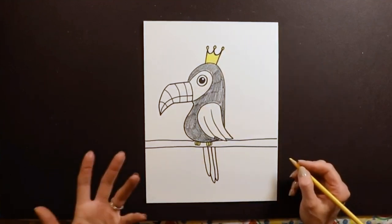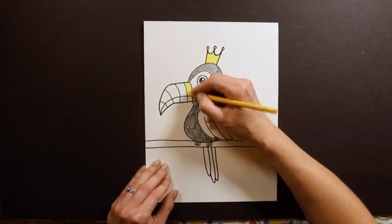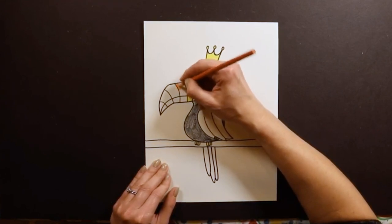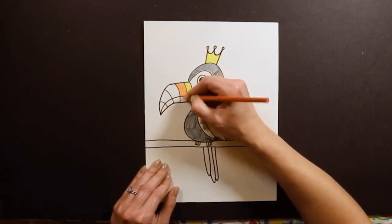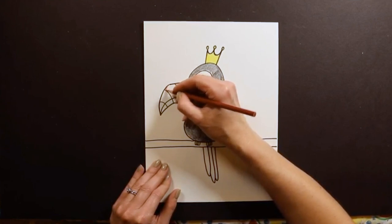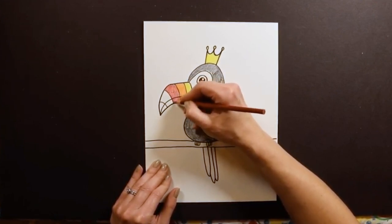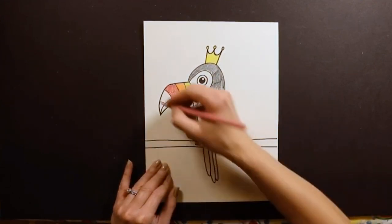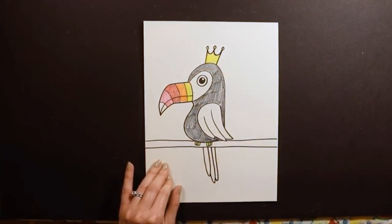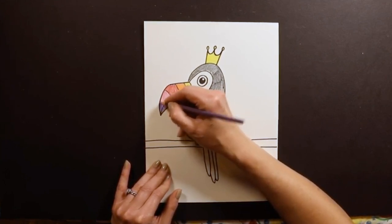Then we can start on the beak and wings. These can be any colors — I'll usually start with yellow, then work through my colors in rainbow order. So yellow, then maybe some orange, then red. I think I'll go to pink next and end with purple. I'm deciding as I go, and you guys can color it any way you want. That's the fun part especially with toucans — there are so many different options.